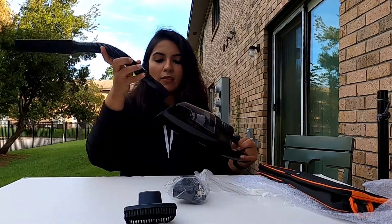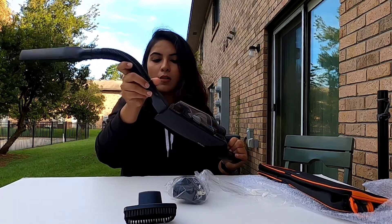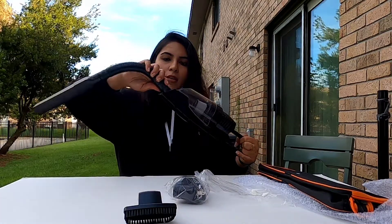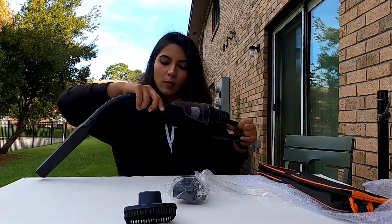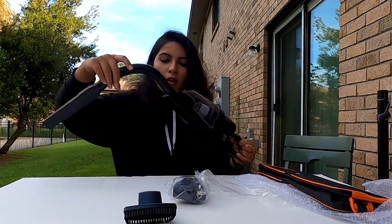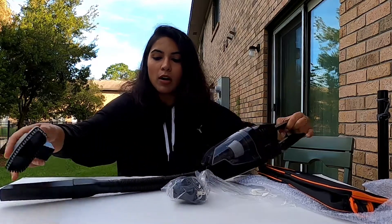I'm going to attach these attachments right now. There you go — this is how it got connected. So easy, just with a little clip — pull and push and it gets connected. You can also make it longer.